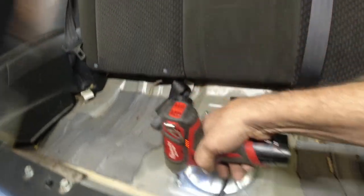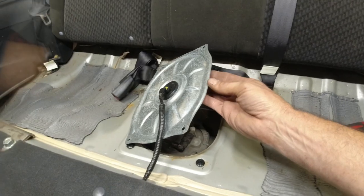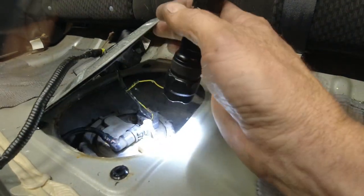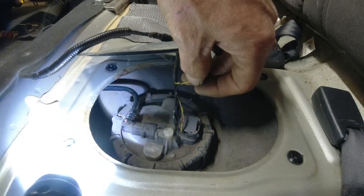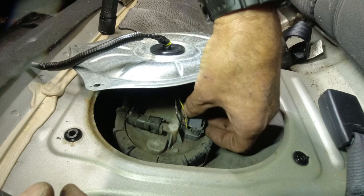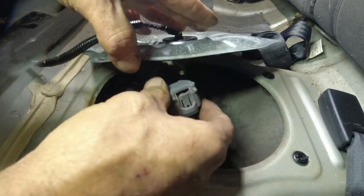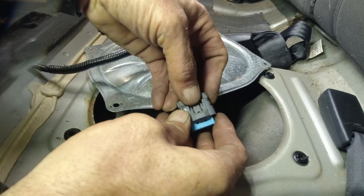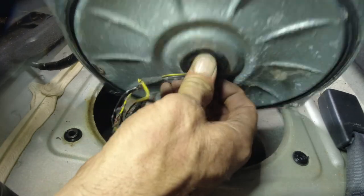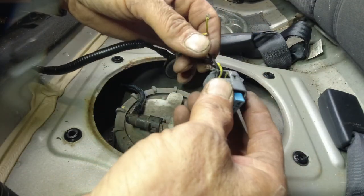I'm gonna loosen these up and pull this off under here. Oh shoot, look at that. It looks like a critter got in here - let me get a different light. Alright, this should squeeze and pop out. Pull this off, get a better look at this. Yeah, that's pretty rough.